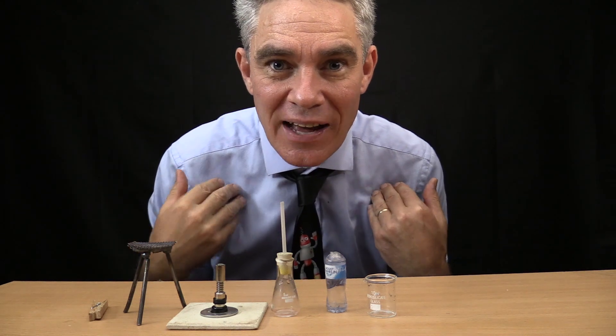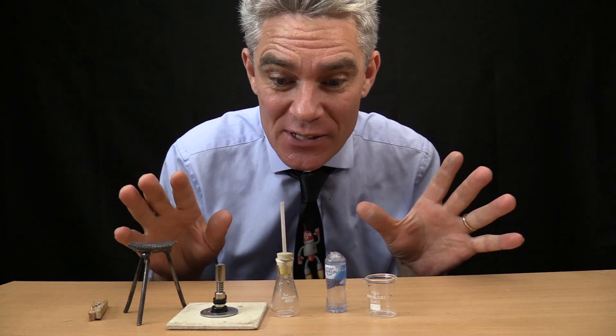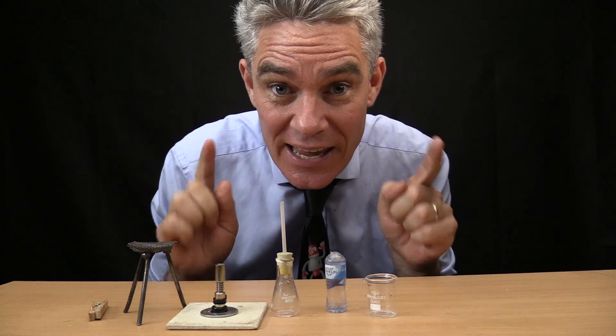G'day, I'm Jacob from Make Science Fun. Thanks for joining me today in this tiny science episode. I'm going to be looking at air pressure.